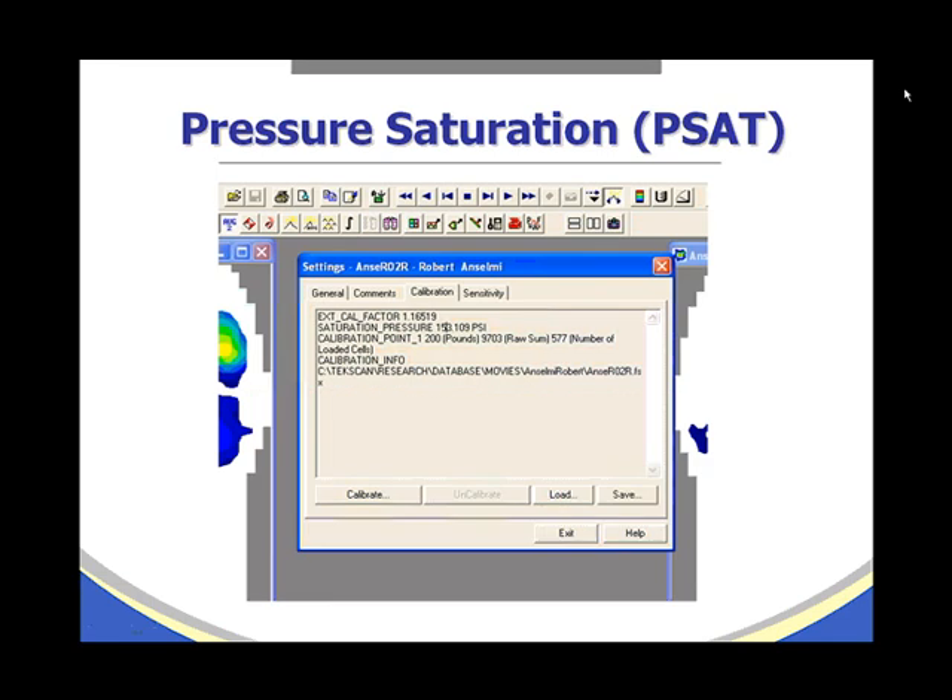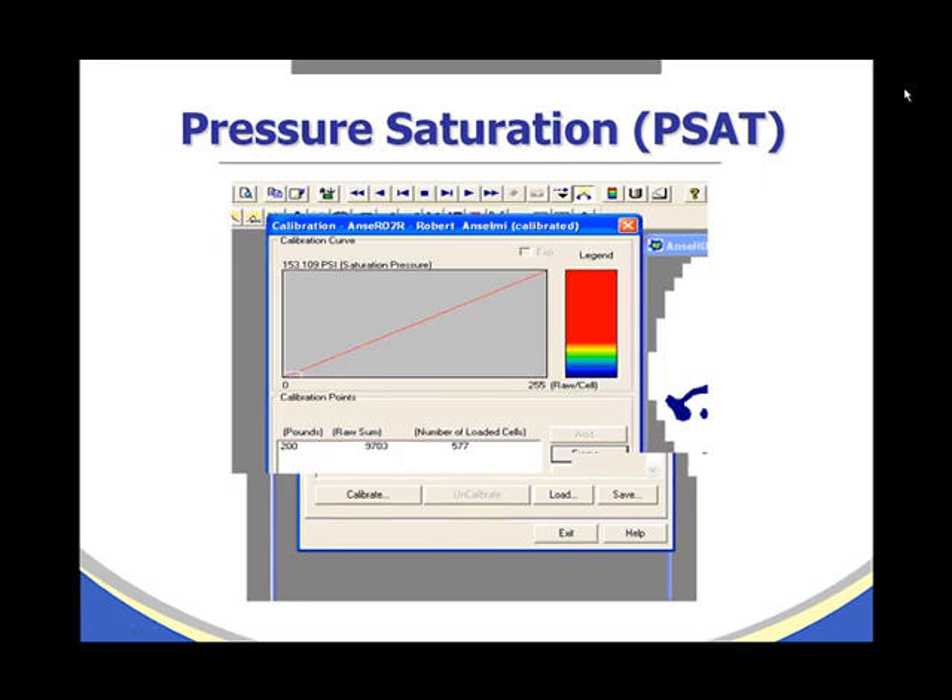Pressure saturation, or PSAT: after calibration is performed, the sensor software computes a pressure saturation value. In this example, the saturation pressure is 153.109 PSI, meaning the sensor can read pressures up to 153 PSI. If a higher pressure is applied, it will under-report, as it cannot read above that value. We would like to see a saturation number under 250 PSI; once exceeded, it is a good idea to discard the sensor and use a new one.